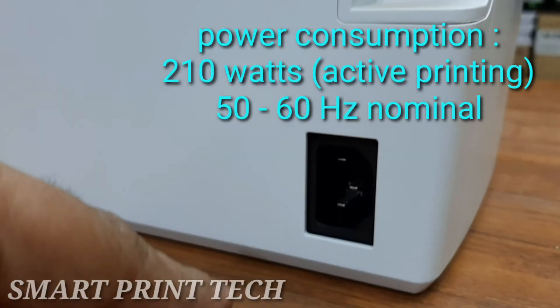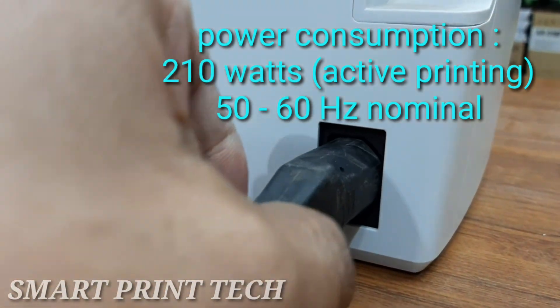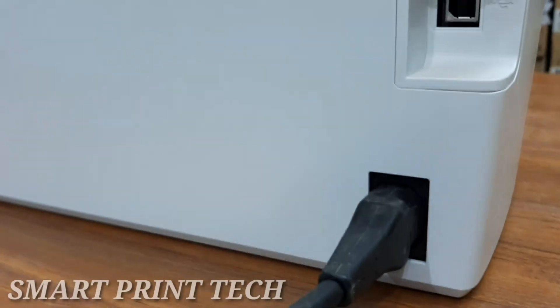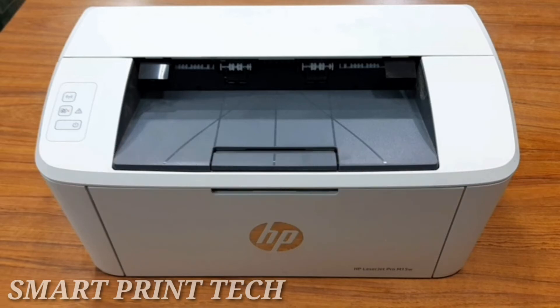From the back side view, this is the USB interface port and this is the power connection. First connect the power cable. The printing resolution is 600 x 600 dpi.